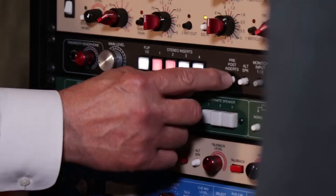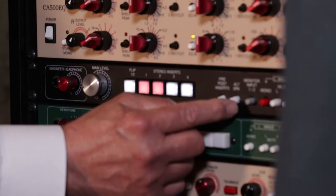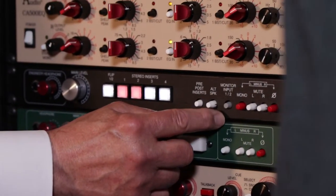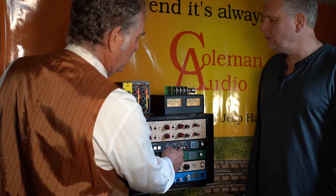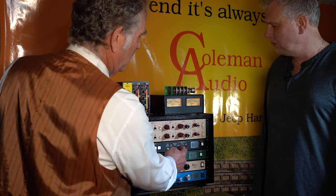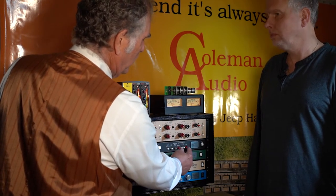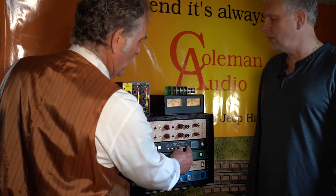There's also a complete insert pre/post switch. There's an alternate speaker for your mains or your alternates, and two monitor inputs that you can select from for level matching. There's a mono switch, left and right mutes to isolate speakers, and a phase reverse which works in conjunction with the mono to give you the side channels to work on.